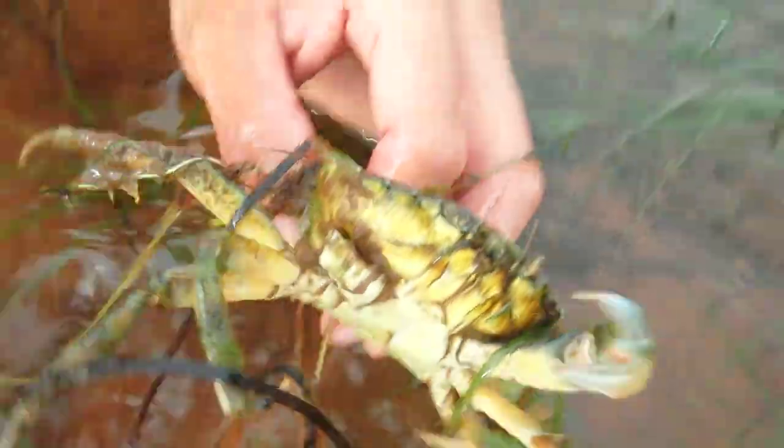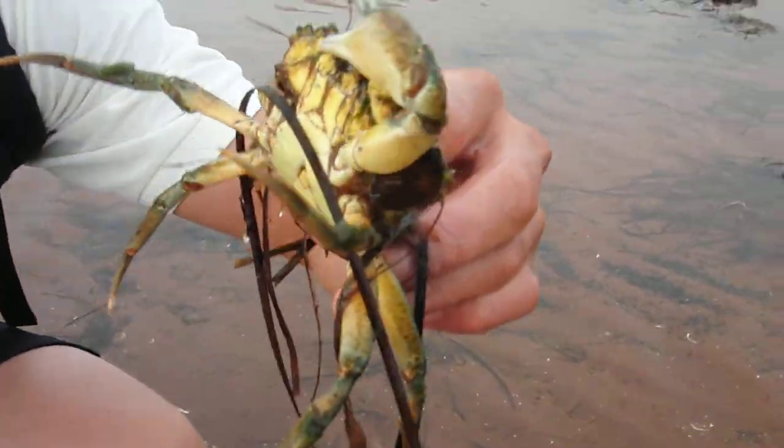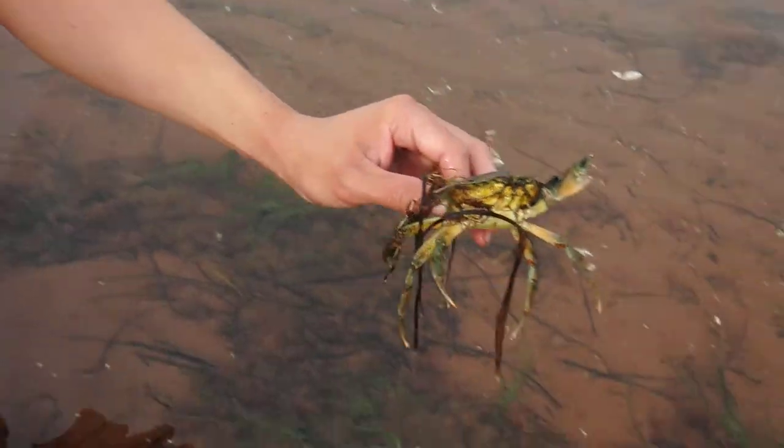Whoa, he's lively! Look at that guy. He lost one of his legs in battle already. Now he is ferocious. Watch when I let him go — he's going to scuttle away real quick.